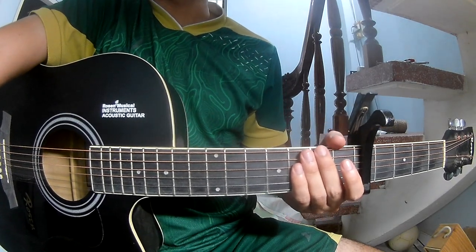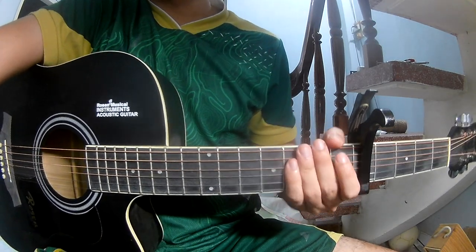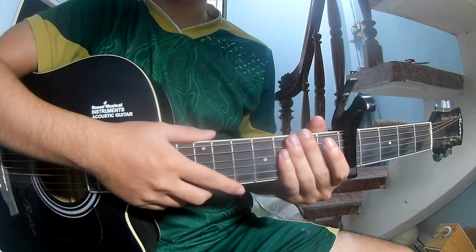Hi everyone, today we will see how to play the bass. You can find the chord chart in the description.